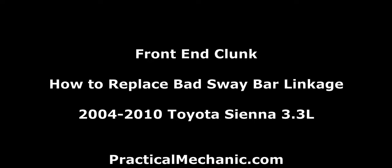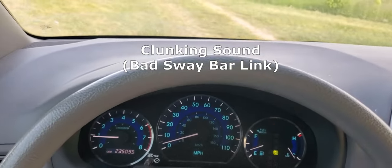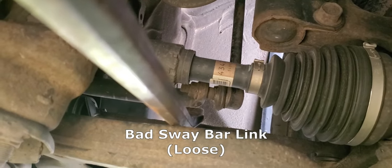In this video we're going to go through how to replace a bad sway bar linkage. This is a 2006 Toyota Sienna with a clunking noise coming from the front end. This needs to be replaced.